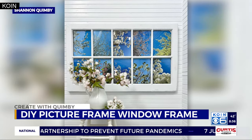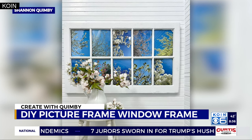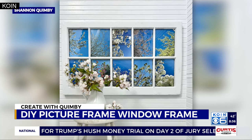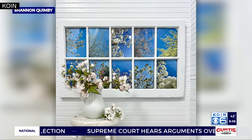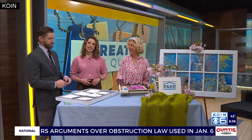It's time to Create with Quimby. Here's a great way to take your home wall decor to the next level. Check this out — a picture frame made out of an old window frame. Super creative. Our DIY extraordinaire, Shannon Quimby, is behind this unique project and joins us live in studio. How did you go about this?